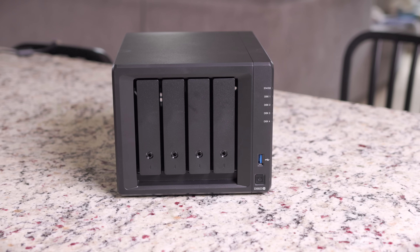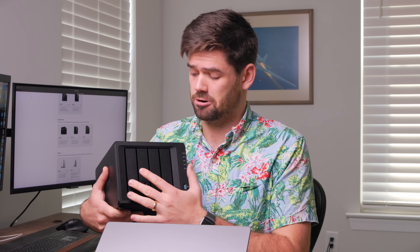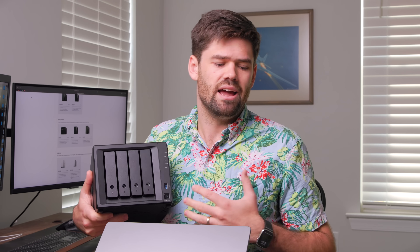This right here is a Synology 923 plus, and we're going to talk about it because there are a few different things you need to look at whenever you're getting a NAS. There are a few key parameters that can really summarize any Synology NAS. The most important being number of bays — this is a four bay — and the naming convention: that nine is because it can actually get a five bay expansion, and the 23 means it is a 2023 model.